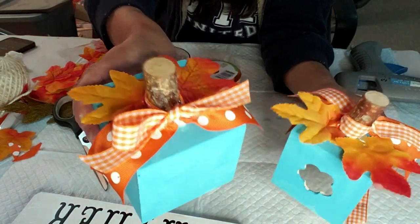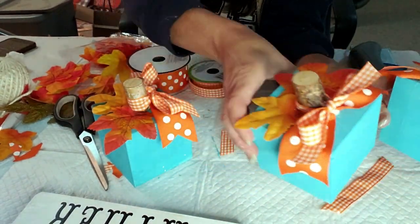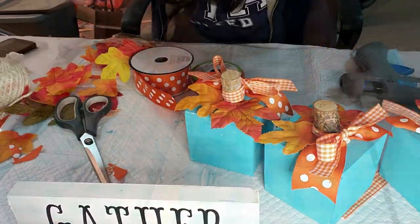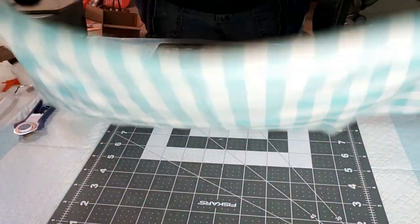Here they all are, all finished and done — tell me they don't look beautiful! I love the color contrast and the leaves just set it off. Now I'm going to make a cloth pumpkin that's going to go with the previous DIY.